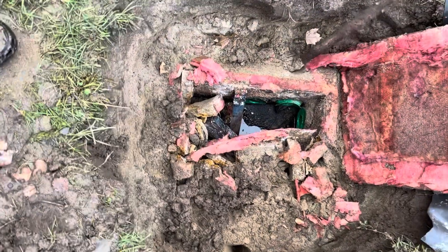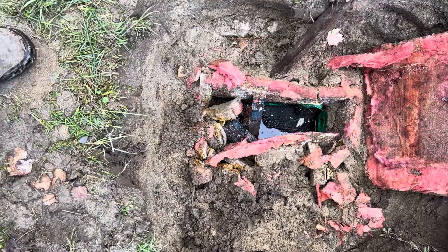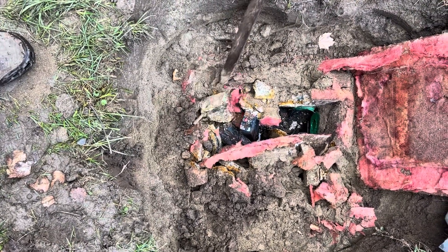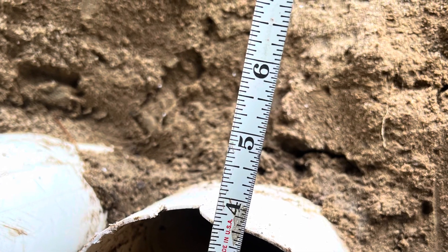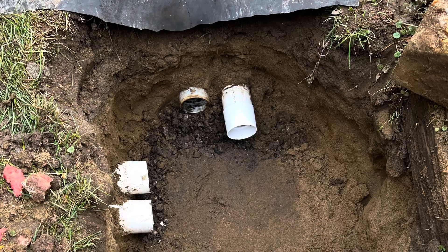This D box is just disintegrated — it's about 24 years old. Note that the pipes have compressed out of round, but they are still usable. We were able to get couplings on. Prep the subgrade for the new D box.